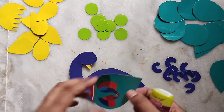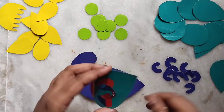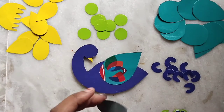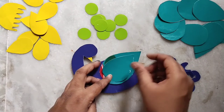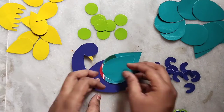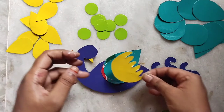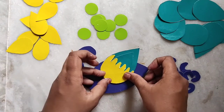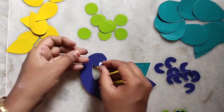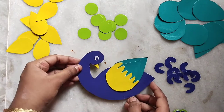The next one is the wing. If you want to observe, this craft uses no paint, no watercolors, no color papers, no glitter sheets, no wrappers. That's why we use simple waste sari boxes for this craft. If you have any paints or decorative items available, you can also use small cardboard pieces, sari boxes, some wool, and glue.